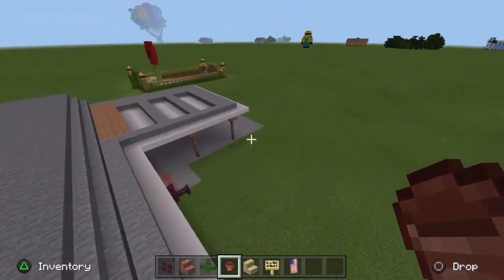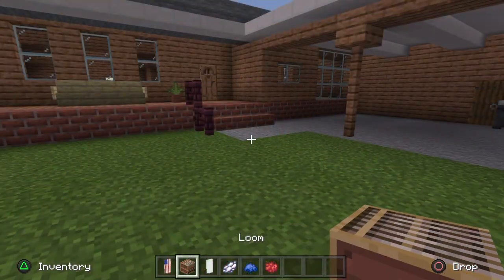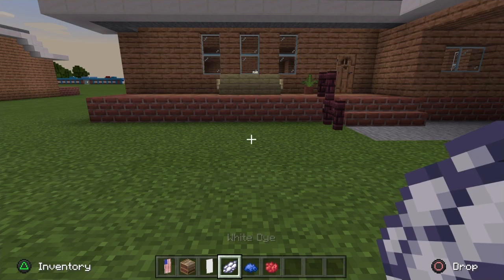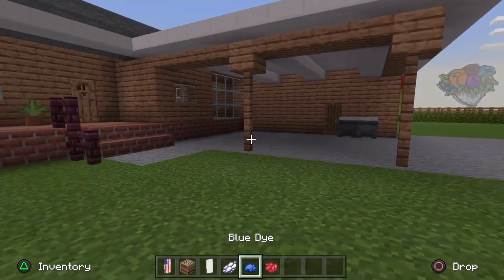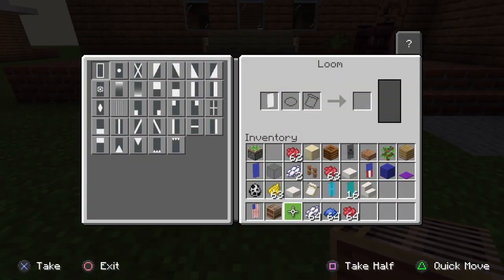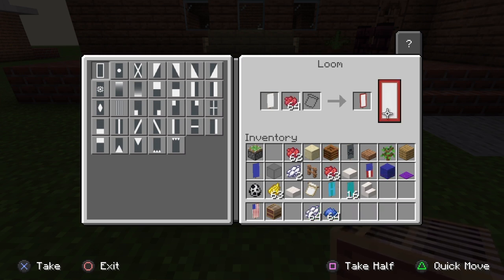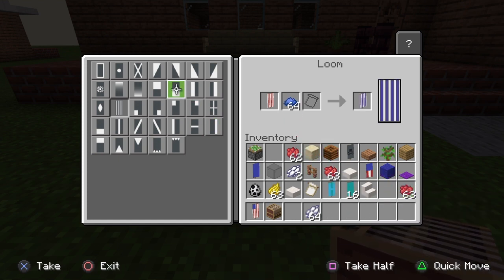I'm not sure exactly what the back of the house looks like so feel free to make it your own. Now for the American flag you're going to need a loom, a white banner, a stack of white dye, a stack of blue dye, and a stack of red dye. Place your loom, stick your banner in first, then grab your red dye and click this button here — this makes it a nice striped colour, almost like a barber shop. Take that, put it back in the loom, swap the red dye for blue dye, stick that in, click the top left square, and there you have it — American flag.